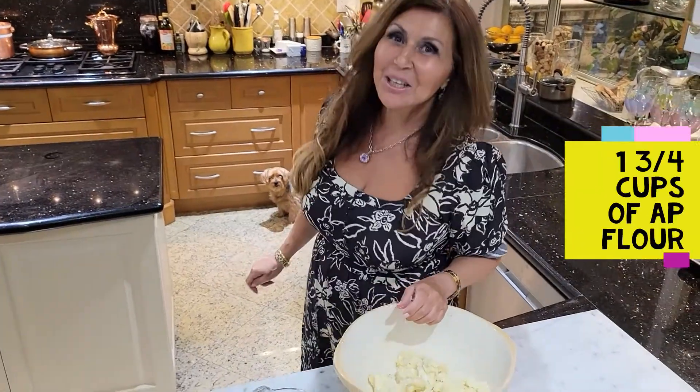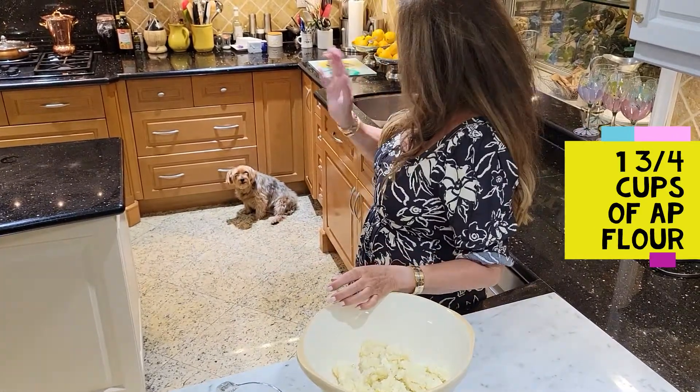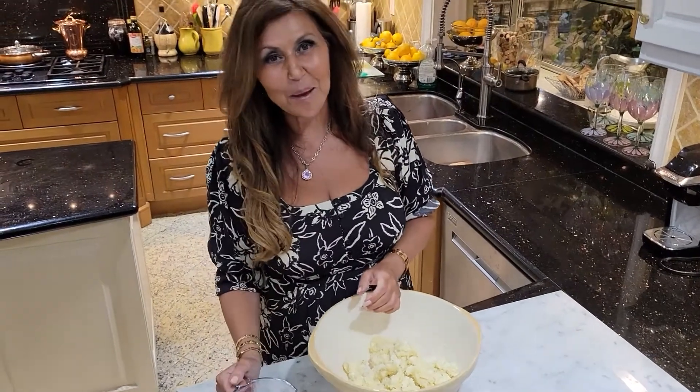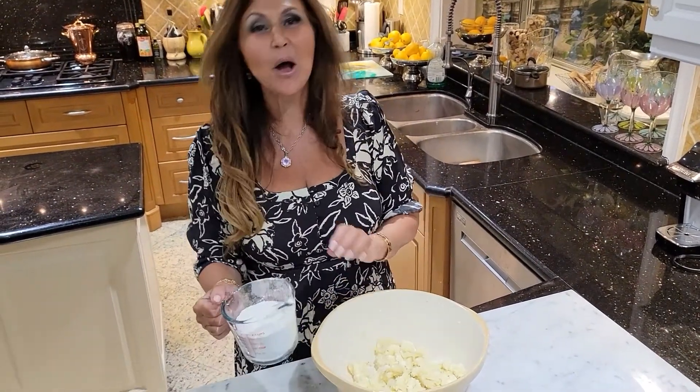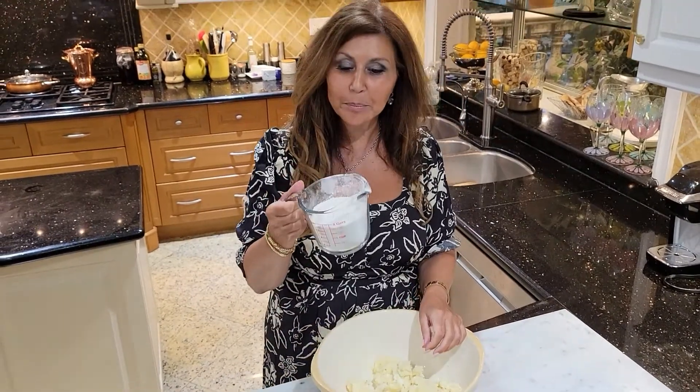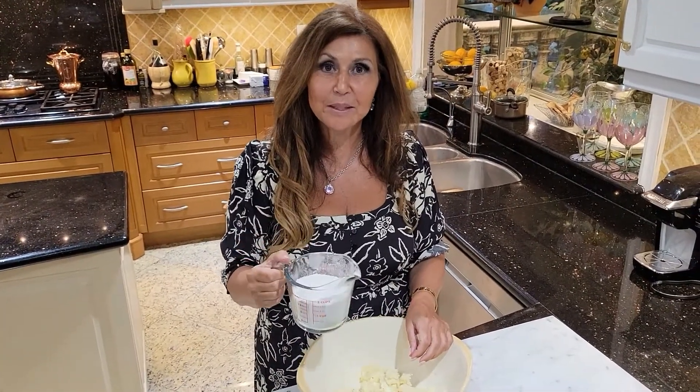Say hello to Mike Prada — she's my best friend, she's always near me. Now I'm going to add a cup and three quarters of all-purpose flour.